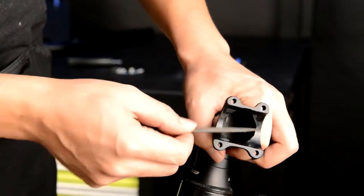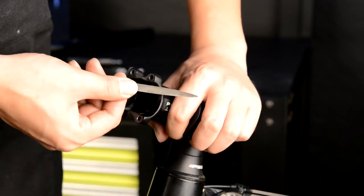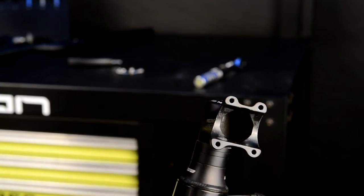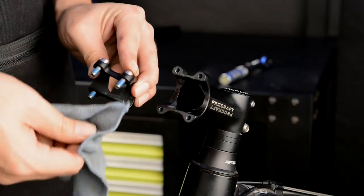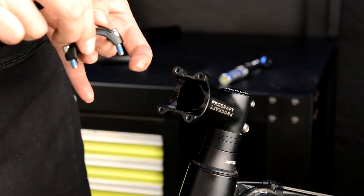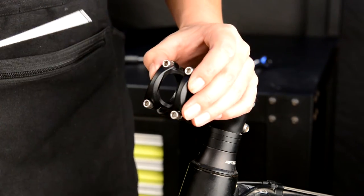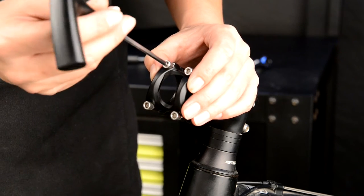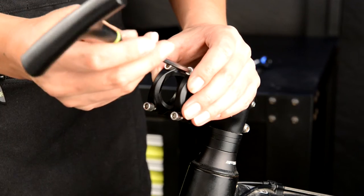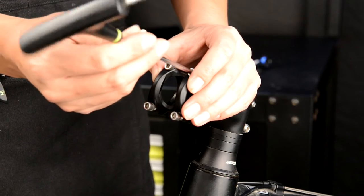Use a file to smooth any rough areas on the stem to prevent damage to the handlebar. Remove any residue from the stem cap bolts and reattach the stem cap to the stem. Leave enough space to slide the handlebars in again.